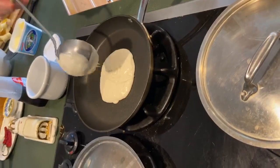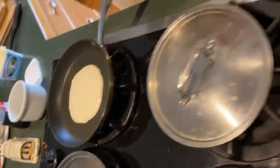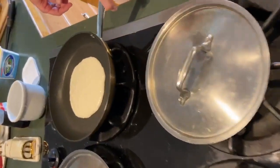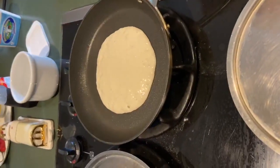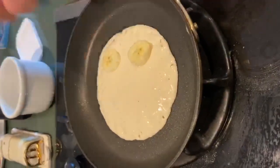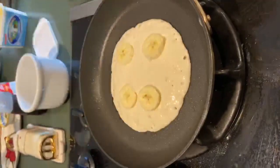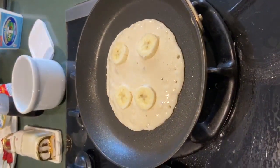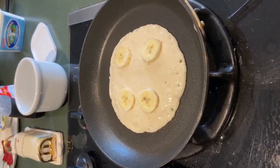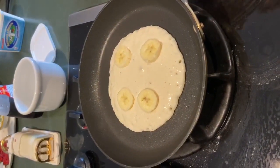Take a spoon, fill it up, and dump it on there — nice size. Now you see the air bubbles starting? That's good. Now put whatever you want on here: bananas, blueberries. If you're going to use bananas and blueberries, put the bananas on first.